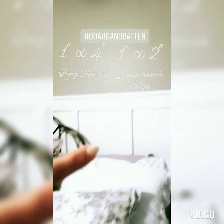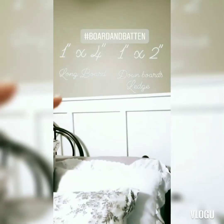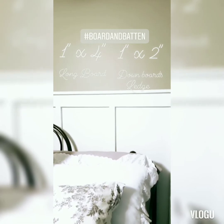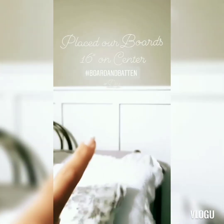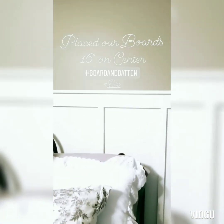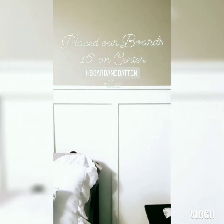For the board and batten in my room, we used a 1x4 for the long board up top, 1x2s for the boards going down, and a 1x2 on end for the ledge. We used an 18 gauge air trim nailer to attach it. We did our 16 inch on center so that way it would line up with the studs in the wall so they had something to hold up the wood. And that is how we did our board and batten.